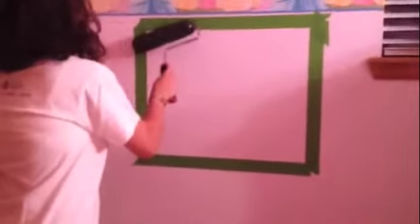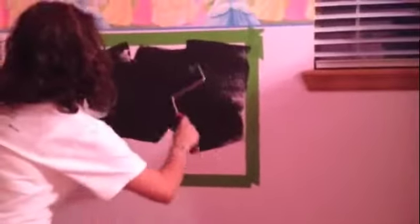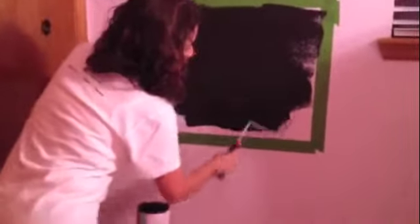We've taped off the area that we're going to be converting into a magnetic wall and we're getting ready to paint. I was told that we only need to do three very light coats of the paint, and then we have to wait 30 minutes for it to dry before we apply the next coat. Since this is Vanessa's room, we're letting her work on what's going to be the magnetic part of her wall — she seems to be doing a really good job.